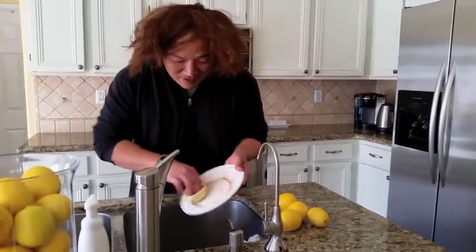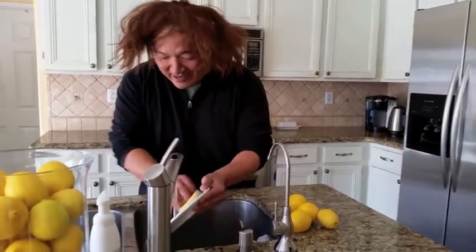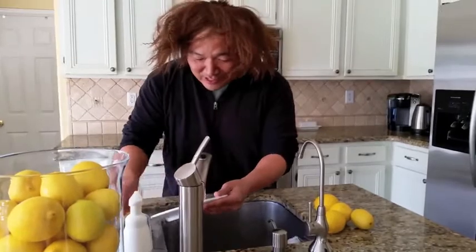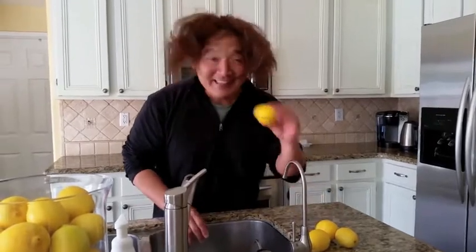And what I do is I just swirl around, clean the plate, rinse it with water and you're going to be amazed at the results because not only is it clean, it's lemony fresh. So don't forget LEMX and join my team. Thank you.